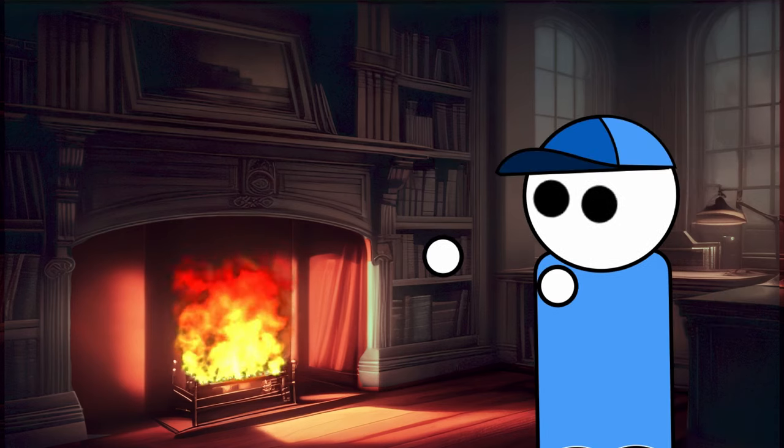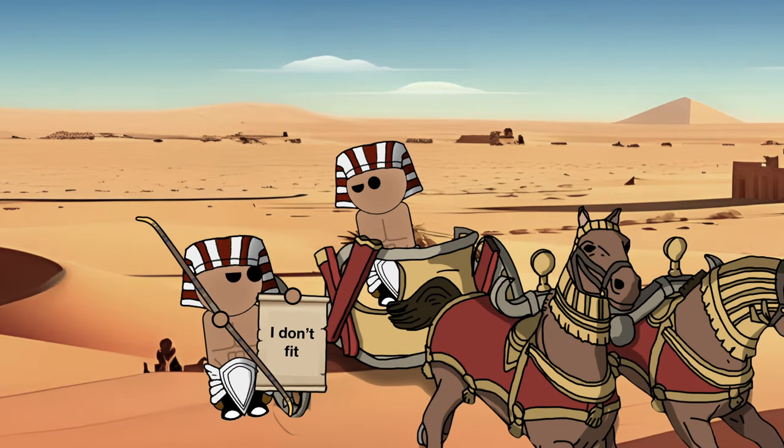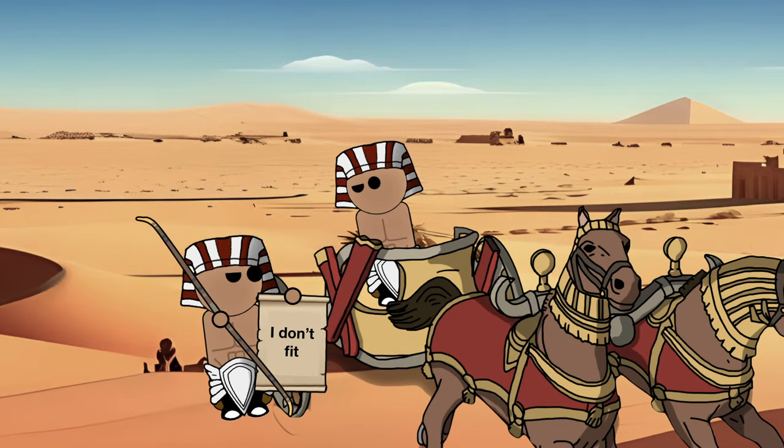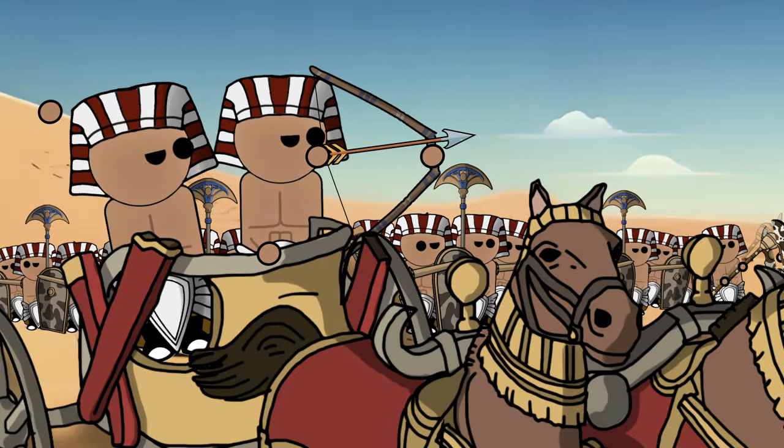Before the introduction of the composite bow, Egyptians relied on bows crafted from wood. While functional, these wooden bows posed limitations in the context of chariot warfare. Wooden bows required a certain length for effectiveness, making them unwieldy on the tight platform of a chariot. The composite bow's short length made it highly suitable for chariot combat, where space constraints demanded a compact yet formidable weapon.